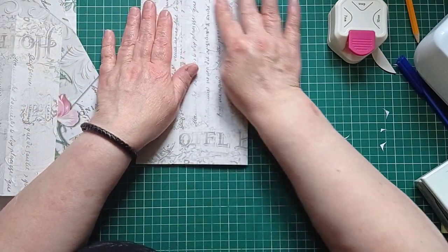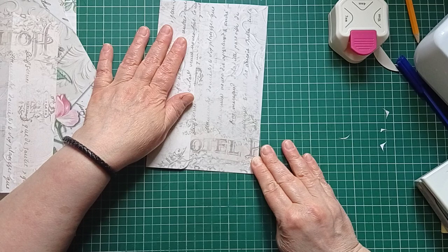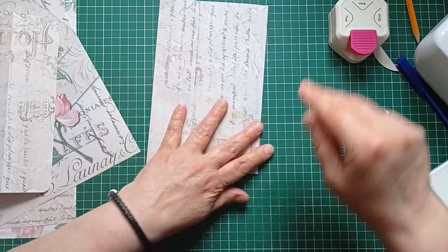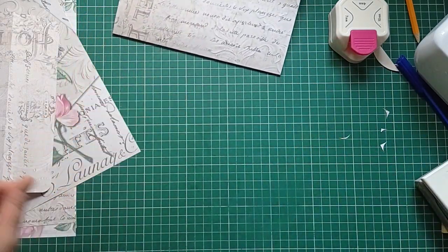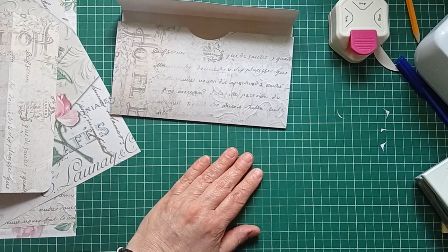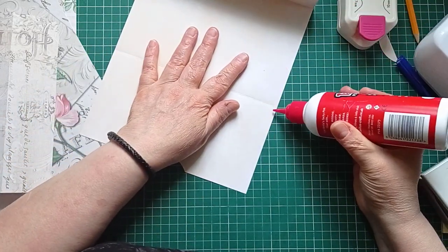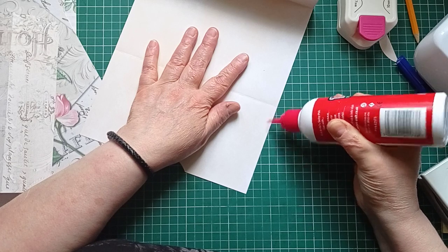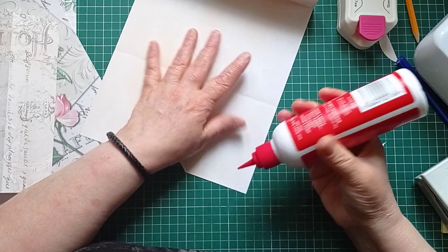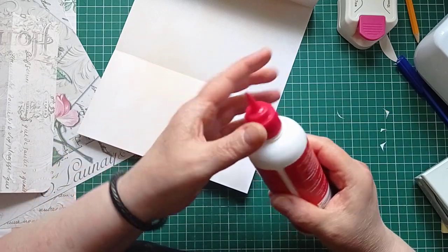I haven't decided if I want to sew the whole way around or just glue it. I think it needs sewing — so let's go. I'm going to grab my glue first because I think as well as having it sewn to hold it together, it needs glue as well. I'm going to use my Anita's tacky glue, which I'm becoming a fan of. It does tend to wrinkle a little bit more easily if you're sticking thin paper though, I've noticed.